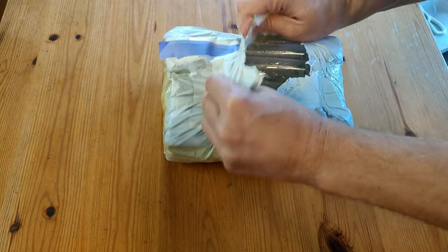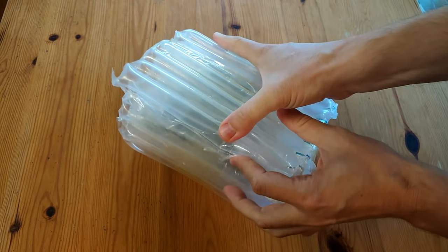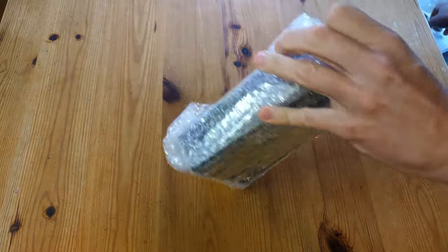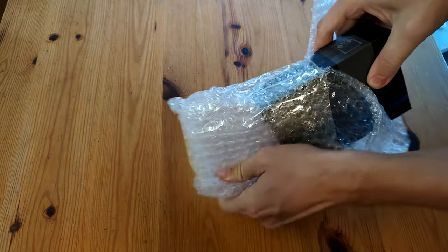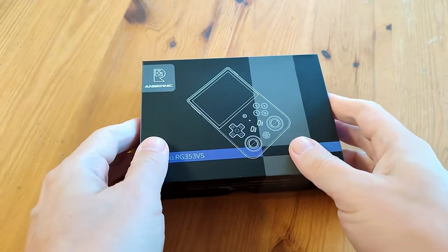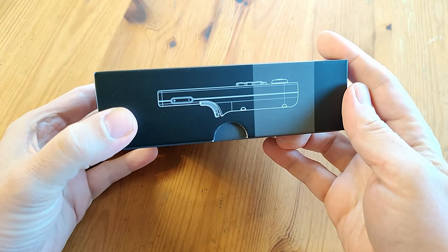This package is pretty well protected, and inside we also have bubble wrap. And this is it — the RG353VS. It's actually a lot smaller than I expected.